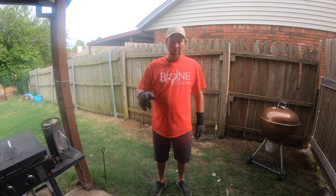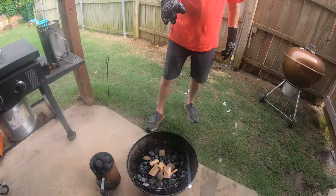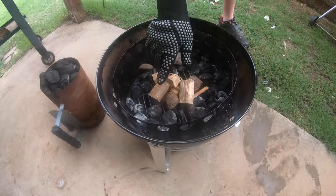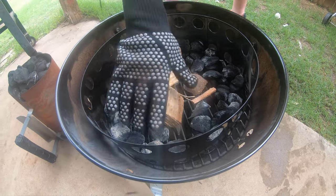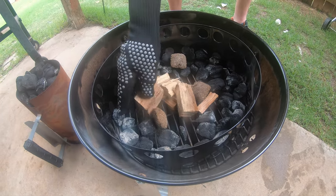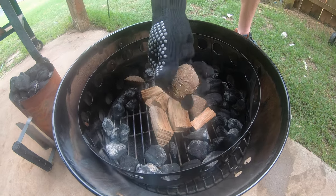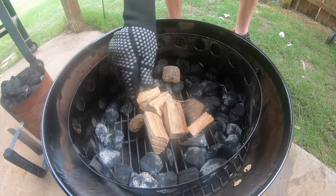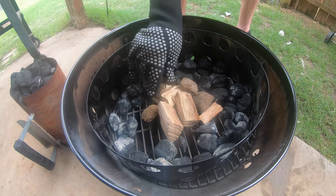Today I'm going to smoke a baby back rib on my brand new Weber Smoky Mountain. I've done a smoke one time before. This is just a little leftover charcoal, but I'm going to throw some hickory right in the center, as well as some onion and garlic spice in here just for a little flavor. I'm going to put all that in the center where it's going to be the hottest.